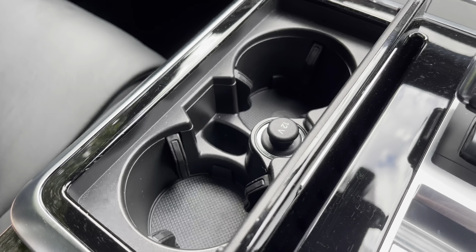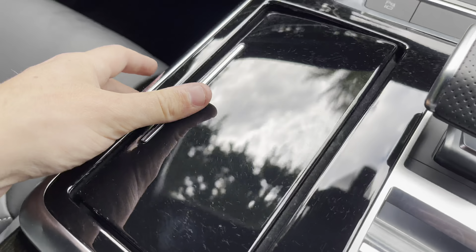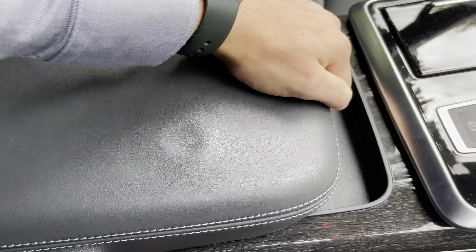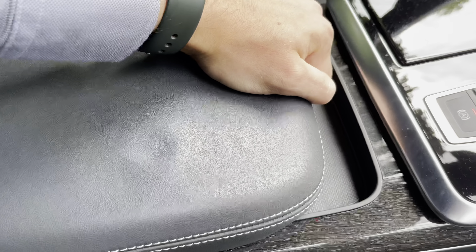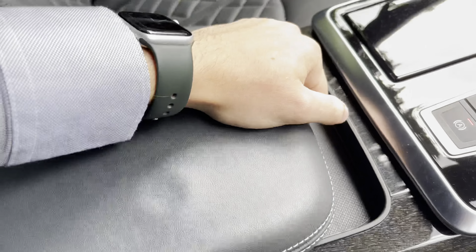To the left of that, we do have two useful cup holders, which fold away with a piano black lid. Moving further back, we have this lovely lever centre armrest, which is adjustable and opens to a smaller storage area with two USB-C ports just inside.